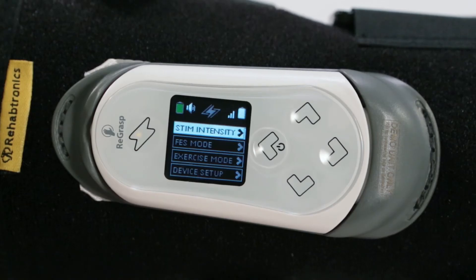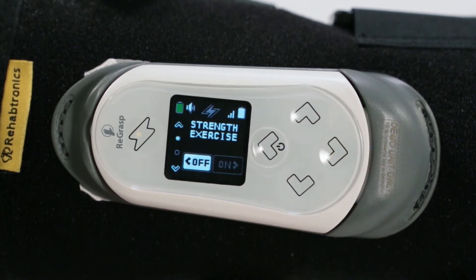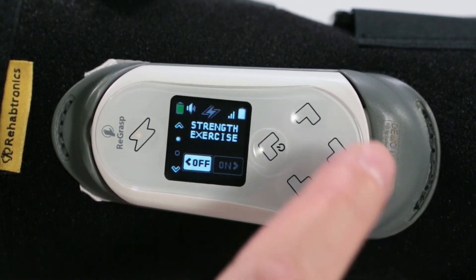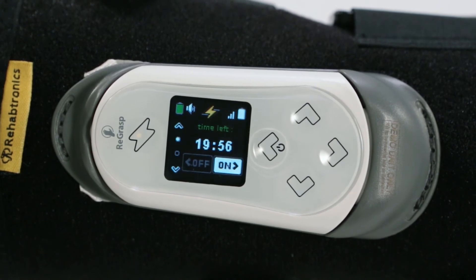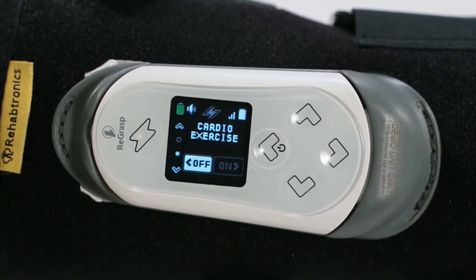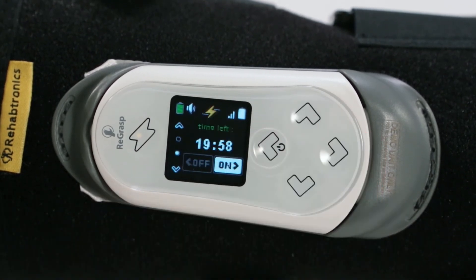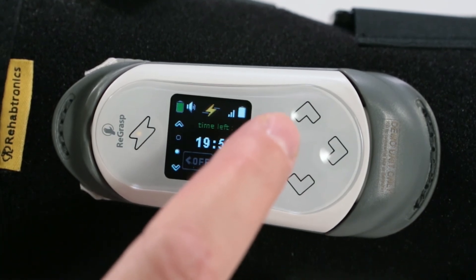To enter these modes, select Exercise mode from the main menu. To select Strength mode, select On. To select Cardio mode, scroll down once and select Cardio mode. Each mode is programmed to run for 20 minutes and can be manually stopped at any time by selecting Off.